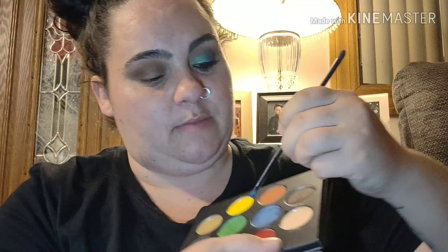They're very pigmented, but if you take a setting spray and spray your brush like so and then go in with the color — I'm going to go in with the blue color now — it'll help make the color a lot brighter. So I'm going to go in and get some of the color and then put the blue on the outside part of the eye.